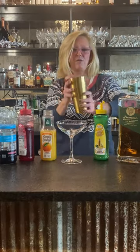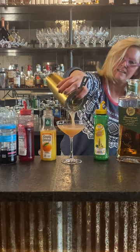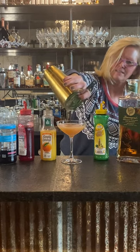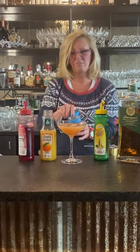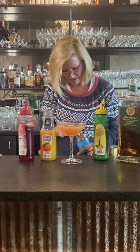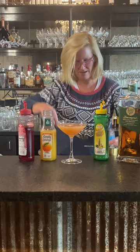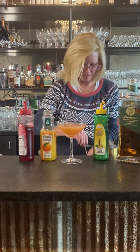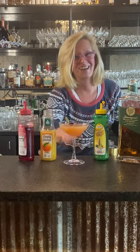Then I'm going to just pour that in my coupe glass. Look at that beautiful color. Then I'm going to garnish it with one Badabing cherry, and I'm going to use my bar spoon again. So that is a Ward 8. Enjoy!